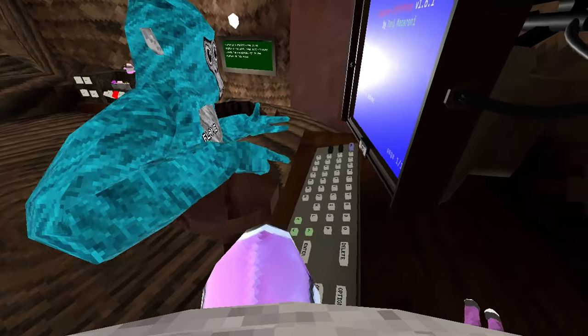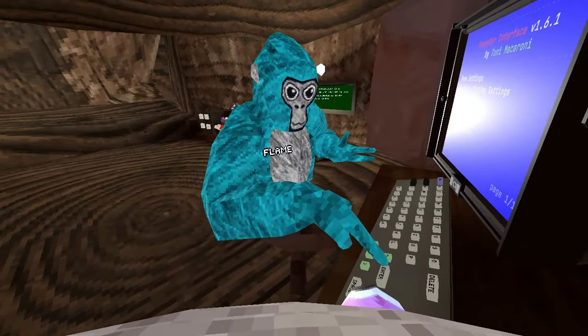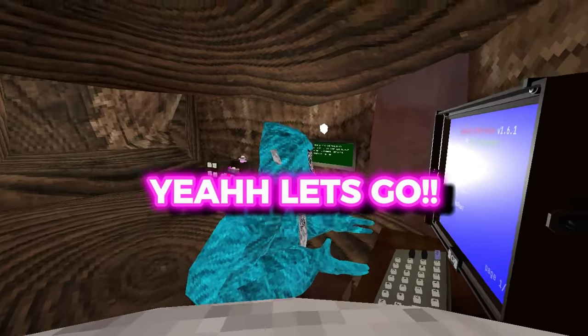M-O-M, yeah. Now press enter. Yeah, let's go!